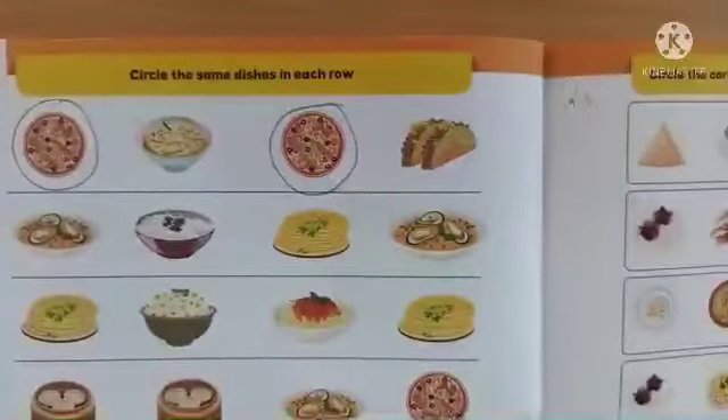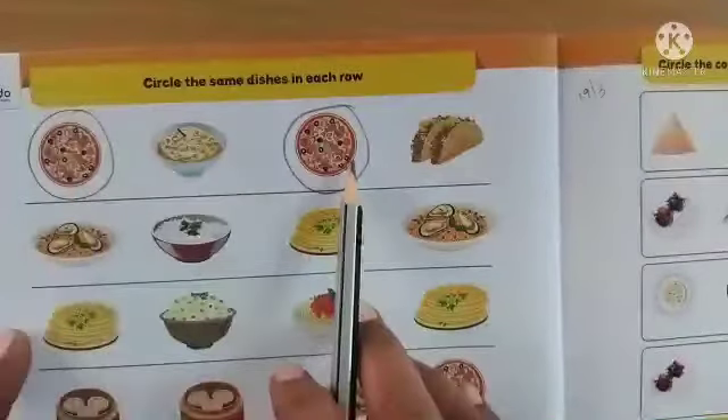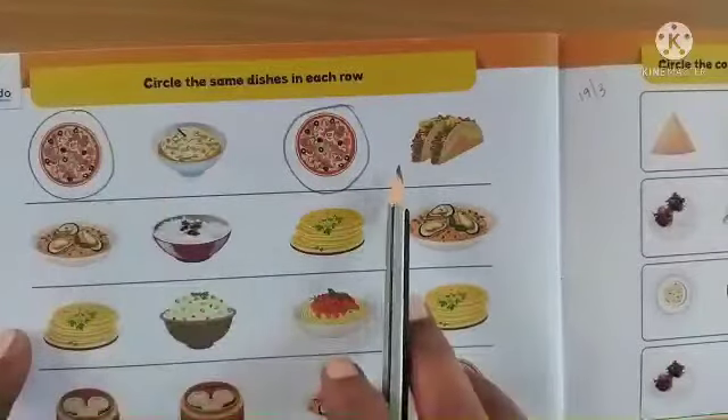In the book food and nutrition, on page number 26, we have an activity to circle the same dishes in each row. In each row we have to circle the repeated dishes.